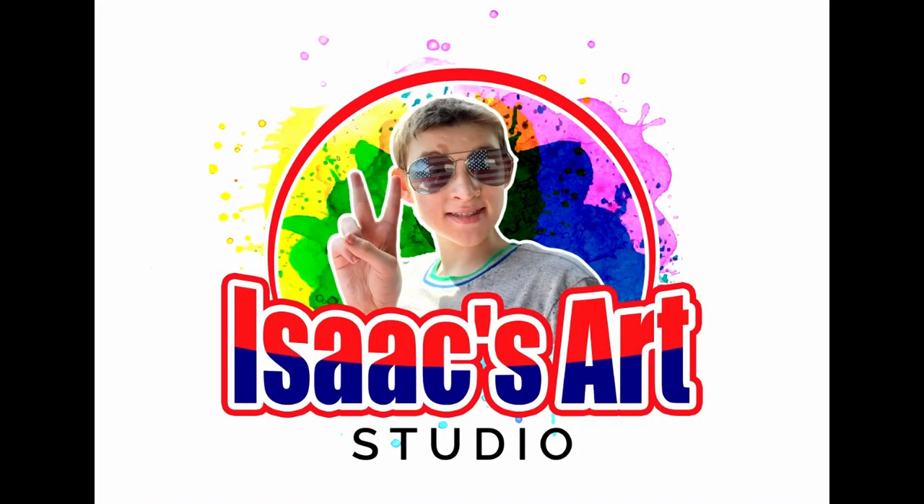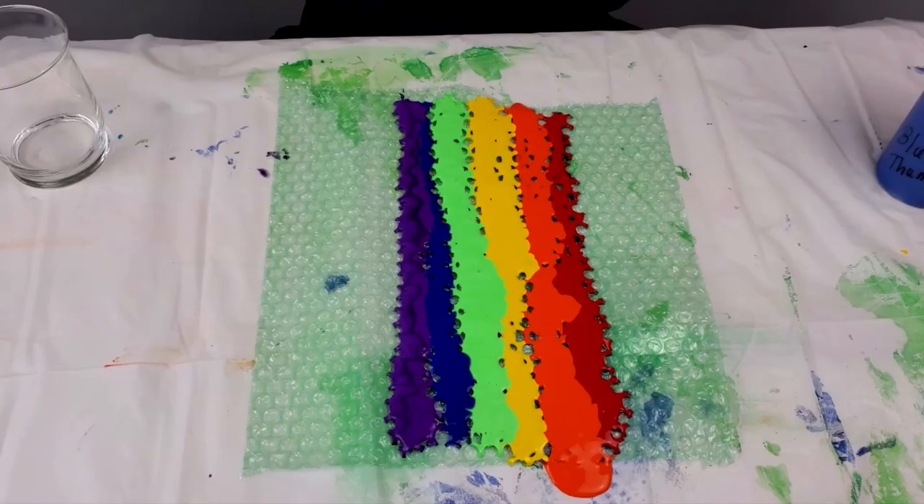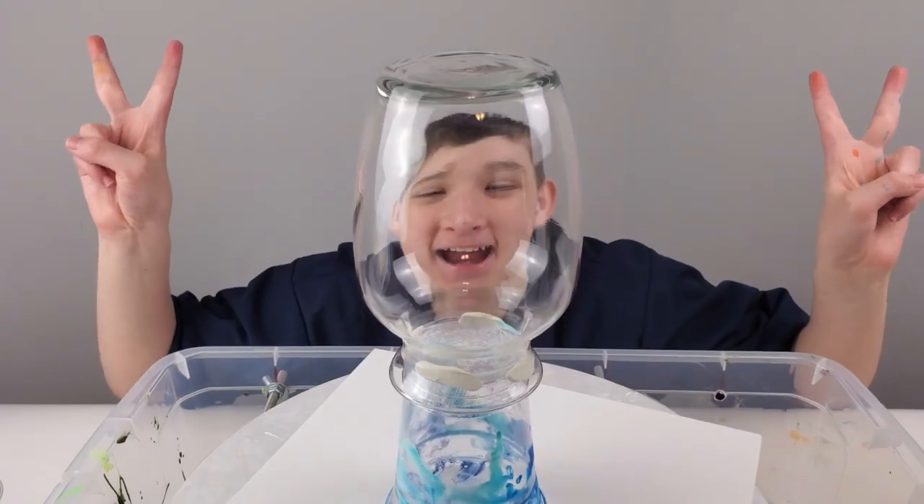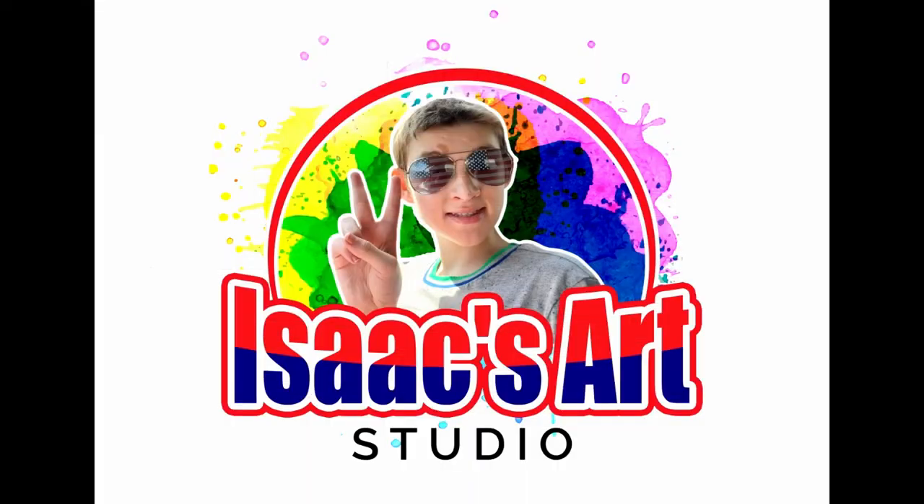Welcome to my channel. My name is Isaac. Hello, welcome back. Hope you like it.